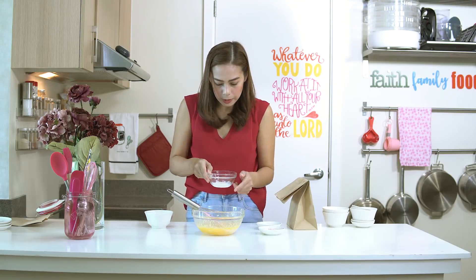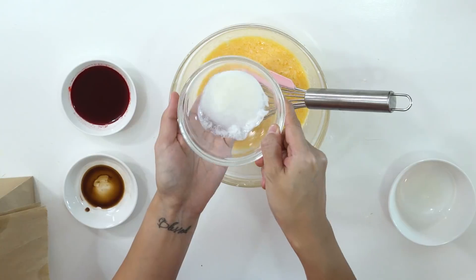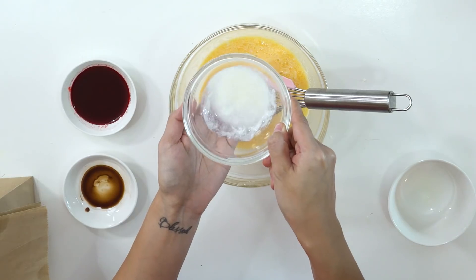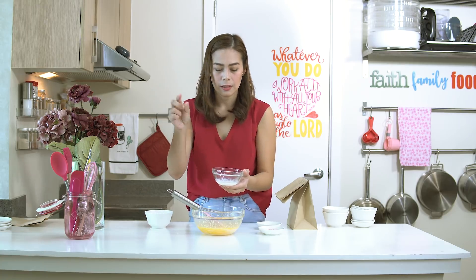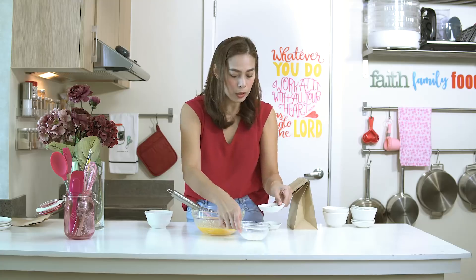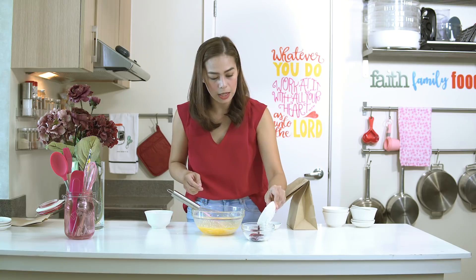Now we go back to our buttermilk. If you can see it, it has already curdled. That's what the vinegar does with the milk to make it into buttermilk. For all recipes that call for buttermilk, it's simply milk plus vinegar. The ratio is 1 tablespoon of vinegar for every 1 cup of milk. Now we can combine all our wet ingredients.